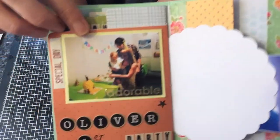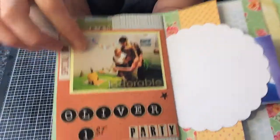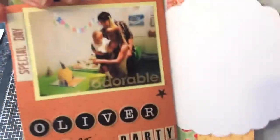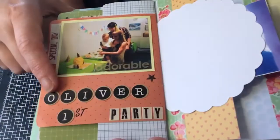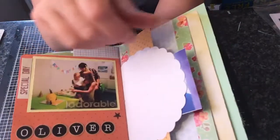This is of Oliver's birthday party as well — that was him with his cake. It had monkeys on it and monkeys all around it. I just put on there 'special day, Oliver's first birthday party,' another little star, and I'll do some journaling there.